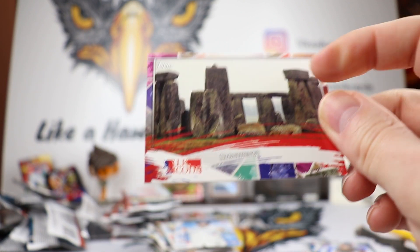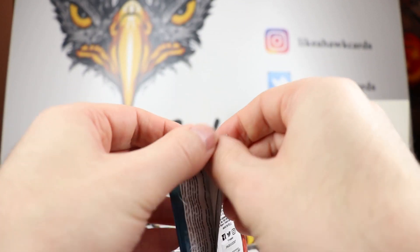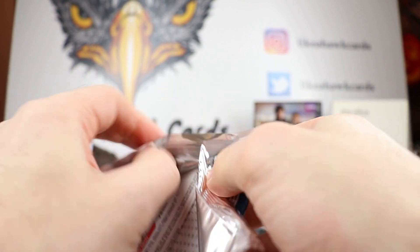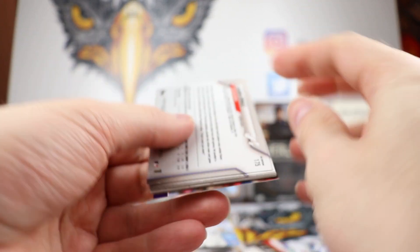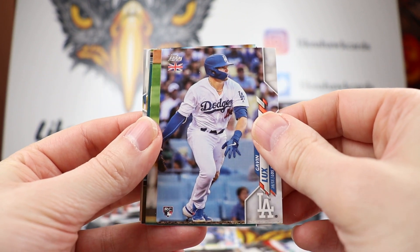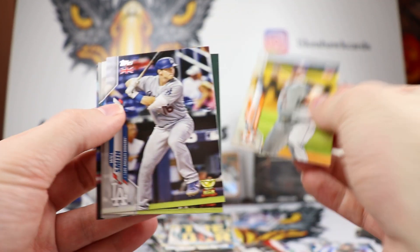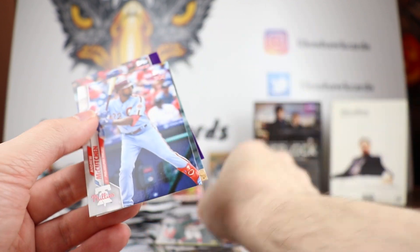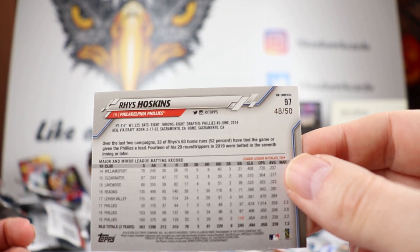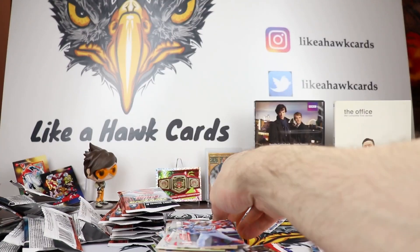Kind of wondering — I know there were people on the message boards from England who said they're upset that Americans bought out all of their products again. Hopefully people in the UK were able to get their fair share. There's Gavin Lux — we got Lux, Robert, and a couple of Alvarez's. Zack Greinke, Will Smith rookie, Victor Robles rookie, McCutchen, Savali, and then a purple Reese Hoskins — purples are out of 50. So we got a 99, a 75, and a 50 so far.